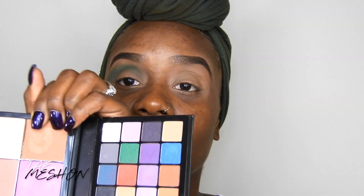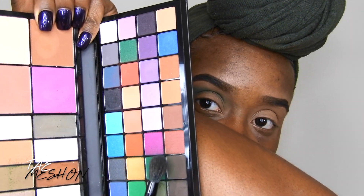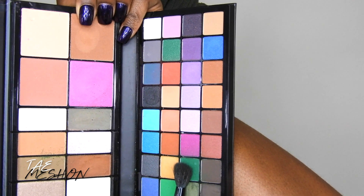Hey y'all, in my Cardi B voice. All right, so let's get started. I am going to start off by using this green as my transition color — just green. I'm going to use that as my transition color.